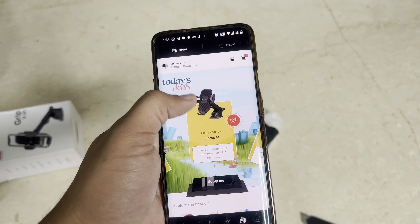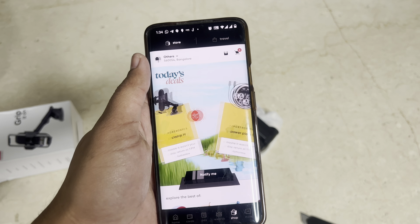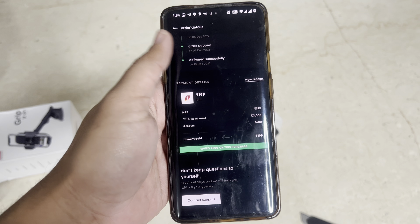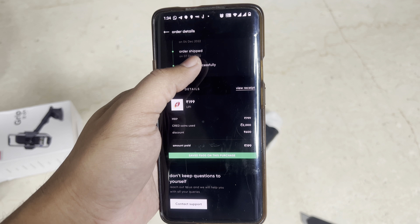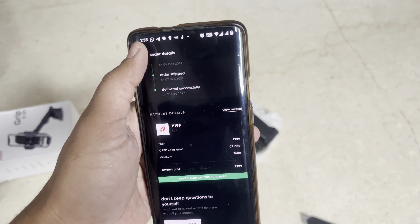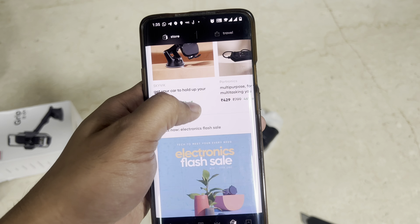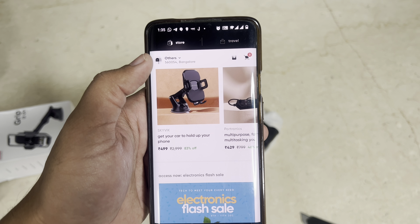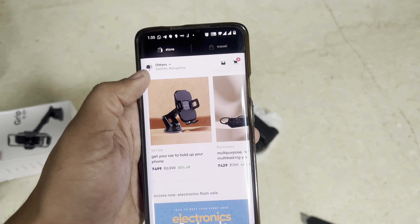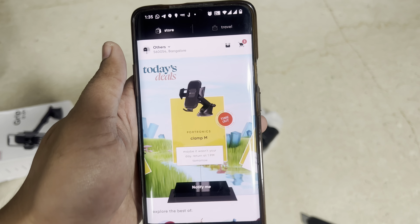The stock for that deal is over — it says time out. But still, that deal price was not what I paid. I paid only ₹199 — that's how low I got this for. This is the one I bought, the Clamp M. Currently I'm not sure if it's available. There is one from Skywick — they're selling a similar one and I've heard Skywick quality is really good, though I'm not sure. They are selling it for ₹499. So yeah, that's how much I paid.